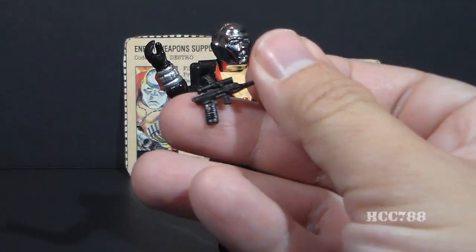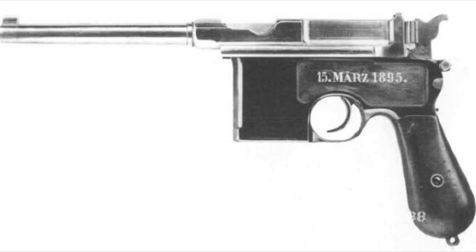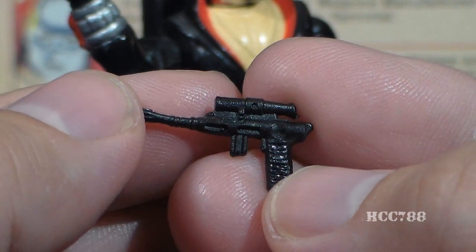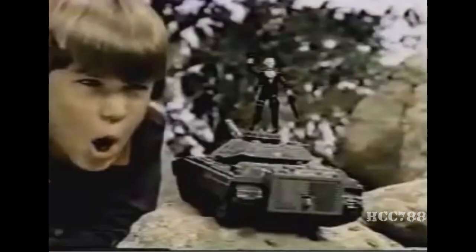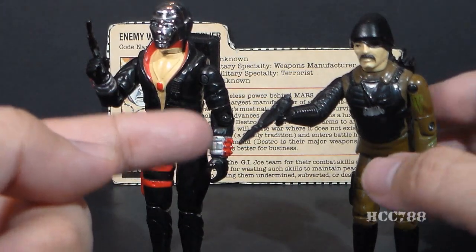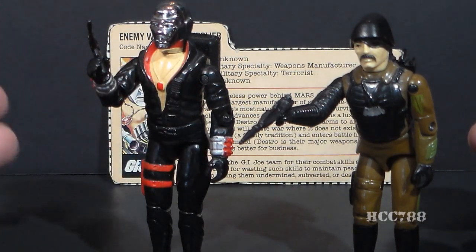Let's take a look at Destro's accessories, starting with his weapon. The contents of the card call this a high-density laser gun, but it looks a lot like the Mauser C96, also known as the Mauser Broom Handle. Although this is not an exact replica of that real-world weapon, I do think it harkens back to that design. If you look at early TV commercials for the Destro action figure, you can see he is carrying the weapon that later came with Major Blood, but I don't think this weapon was ever intended to come with Destro — it must have been used just as a stand-in for the commercial.